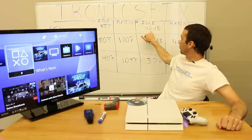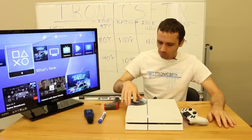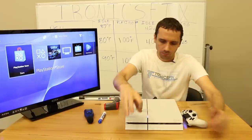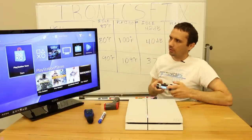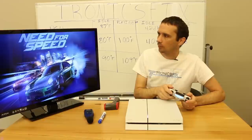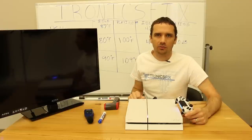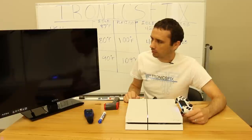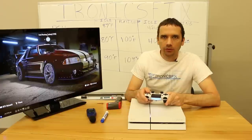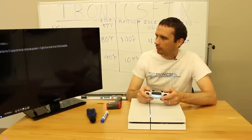The decibel reading is right at 40 — before at idle it was 42, so it's actually a little bit less now, possibly because the other consoles were running. We're going to play a different game — I don't have Need for Speed Rivals for this, but I do have Need for Speed Ghosts. We'll play that for a little bit. It takes a while to load so I may cut out and bring you back when it's fully loaded.